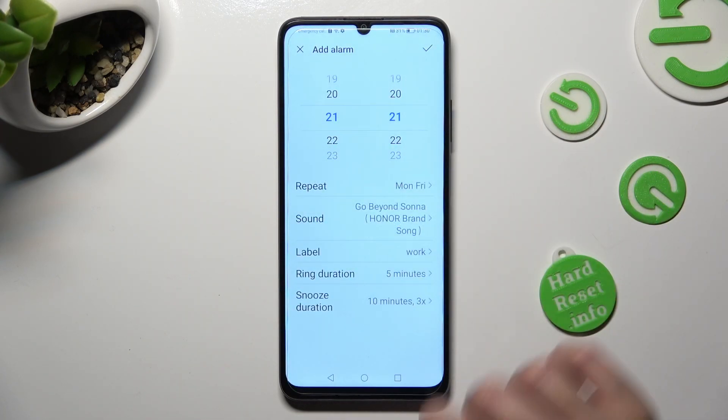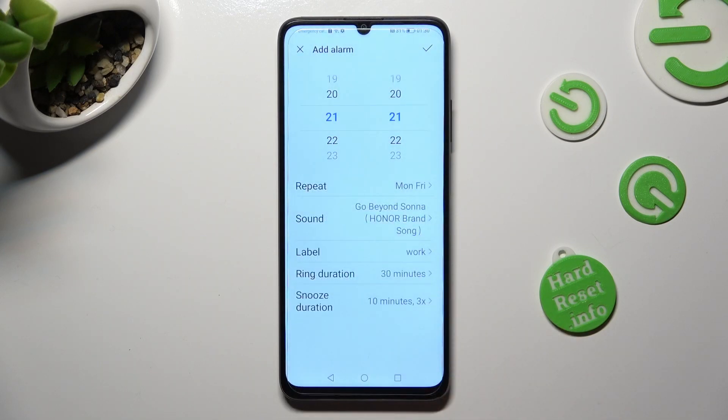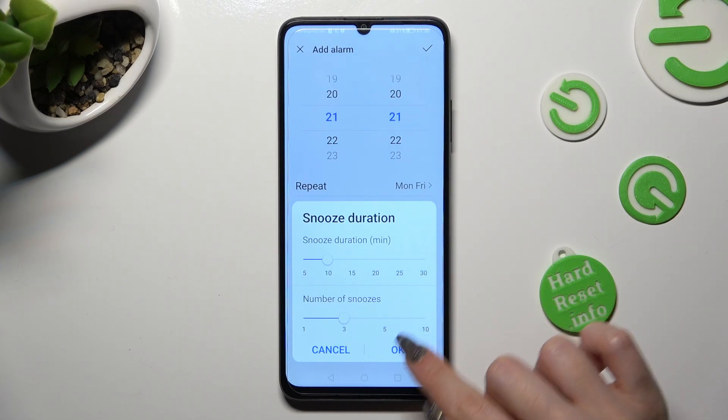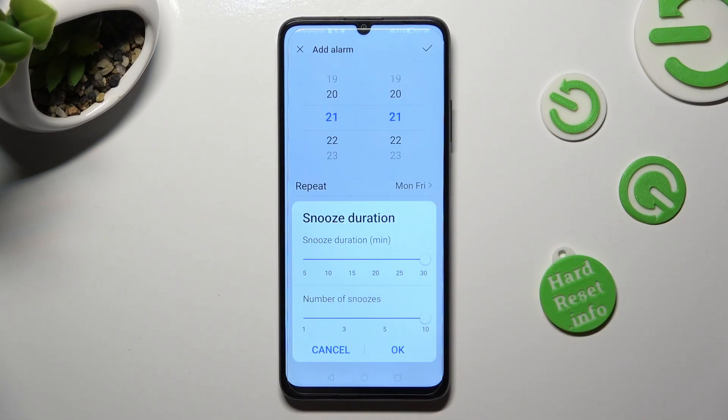Now, tap on Ring Duration to set up how many minutes your alarm will ring. Last but not least, click on Snooze Duration, and pick how many minutes your snooze will take and how many times it will repeat, by swiping left or right on those two sliders. When you're ready, click on OK.